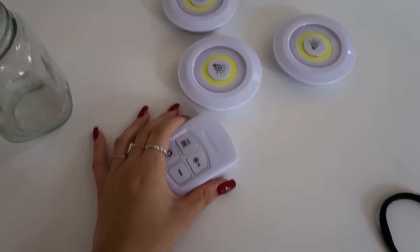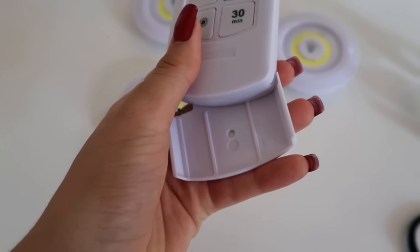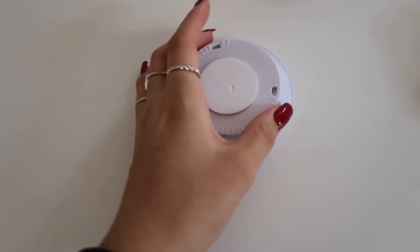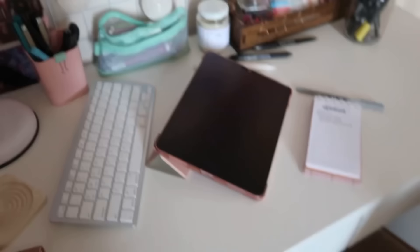Eu comprei essas luzes aqui — é LED, são três — veio com esse controle, esse negócio eu posso colocar na parede e deixar o controle em cima. É de pilha. Eu vou colocar essas luzinhas aqui em cima: uma aqui, uma aqui e uma aqui, porque eu gravo os vídeos aqui. Então a qualidade vai ficar bem melhor.